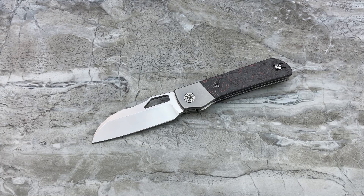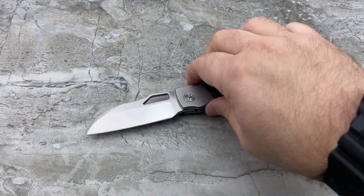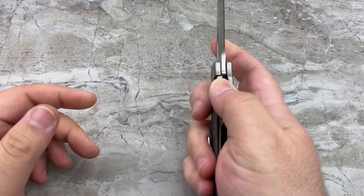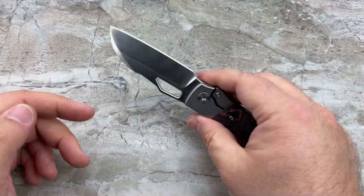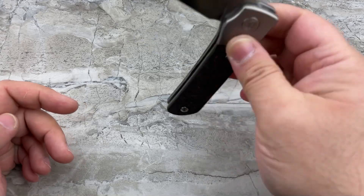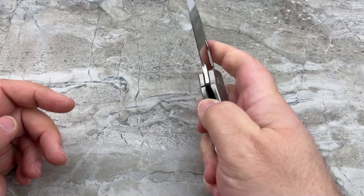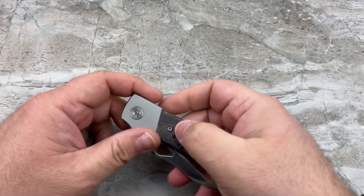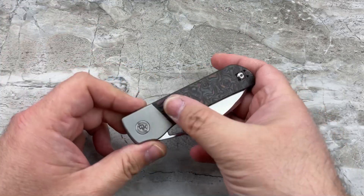They're going to be offering these in CPM 20CV, which I think is a pretty cool idea. It's a great steel — a wonderful EDC steel. It holds an edge for a good long time, takes a variety of finishes very well, and you shouldn't have any issues sharpening it yourself. And that action — I'm going to sidetrack myself for a second. I want to talk about the action because that was one of the things that thoroughly surprised me about this knife.